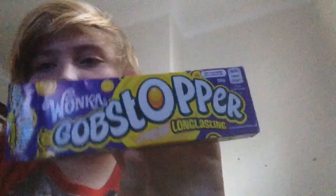What's up my beautiful guys, welcome back to another video and today we are going to be reviewing Gobstoppers. I've got a box just here — Wonka Gobstopper Long Lasting.